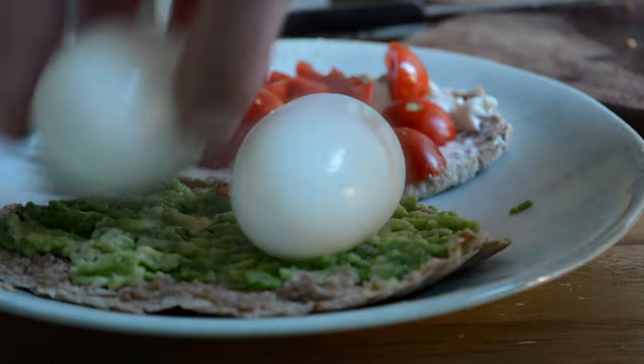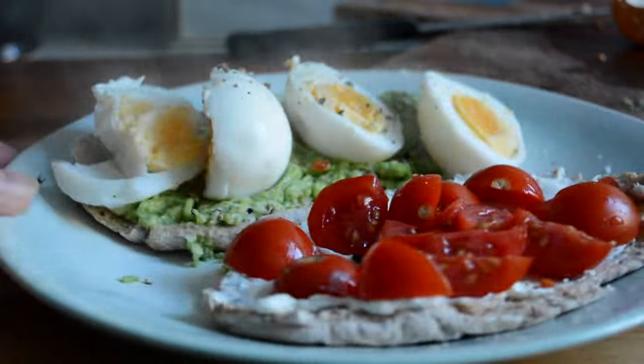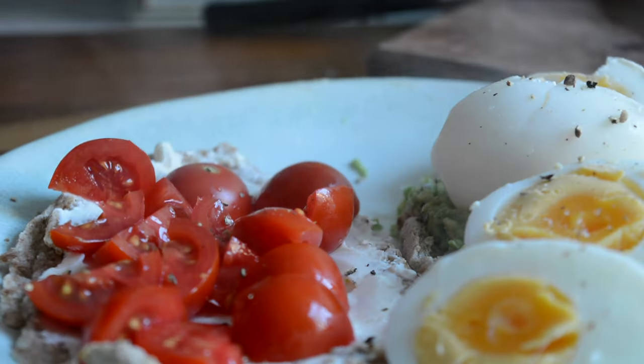And for the other half I'm adding the avocado and then the eggs. I just cut them in half and season with salt and pepper and breakfast was ready. Super simple and quick to make but delicious and filling.